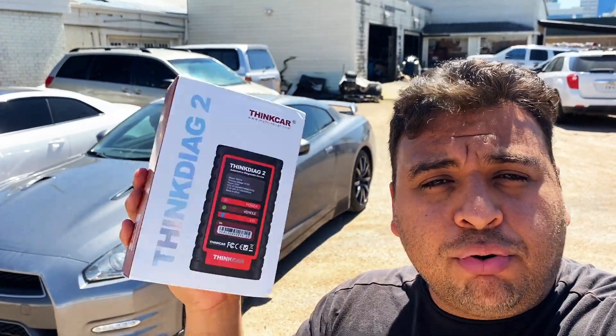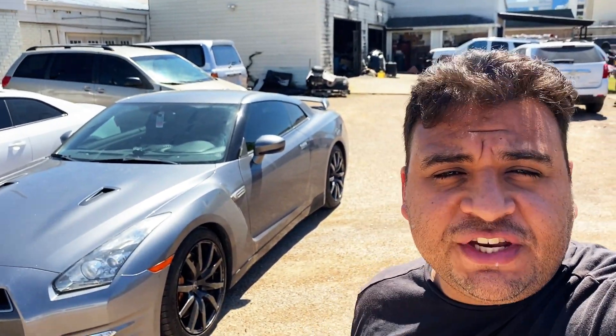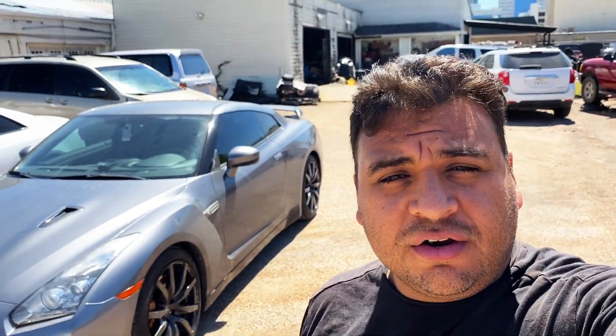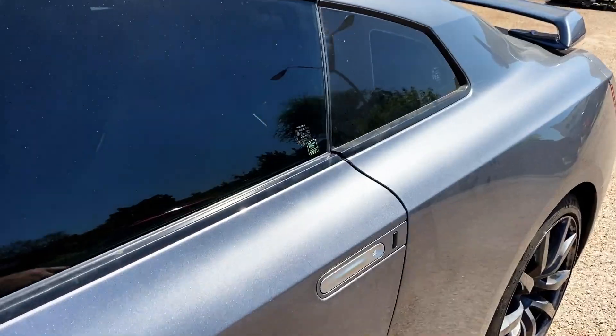Since we've got this GTR here, I'm going to go ahead and connect the device, show you some of its features, and see how much information we can pull from a GTR. Let me take you guys inside the vehicle.